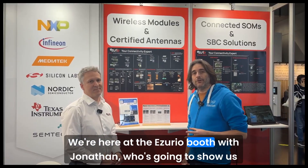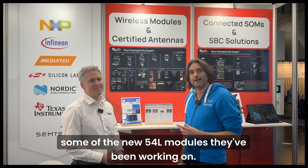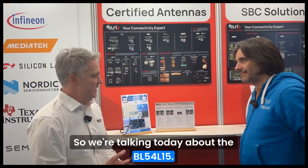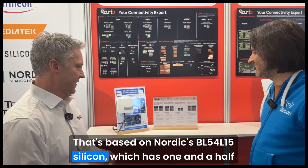We're here at the Azzurio booth with Jonathan, who's going to show us some of the new 54L modules they've been working on. Thanks very much Simon. So we're talking today about the BL54L15, that's based on Nordic's BL54L15 silicon.